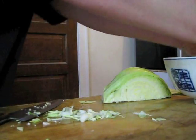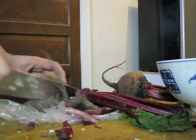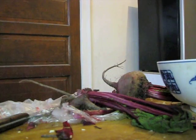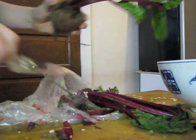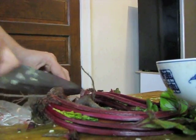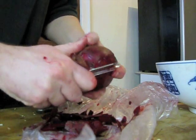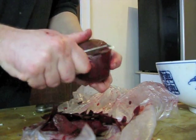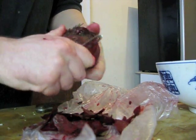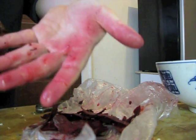Once the cabbages are chopped, we then move on to chop the beets — the beets that have come from a collective farm in Ukraine or Kazakhstan. We're going to chop them, but we're going to peel them first. You notice that they're very, very red, and the juices of the beets that get on your hands when you are peeling and chopping will, of course, remind you of the blood of your fallen comrades.